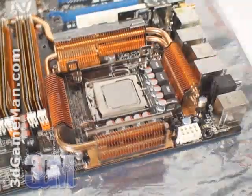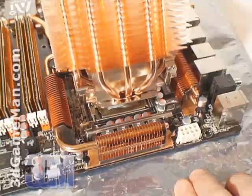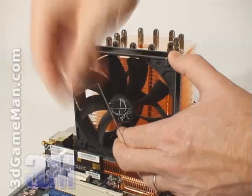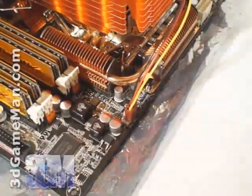Now install the CPU and apply a thin coat of thermal compound. Next, carefully mount the cooler and install the 120 millimeter fan using the two clips, and connect the fan into the motherboard's fan header.